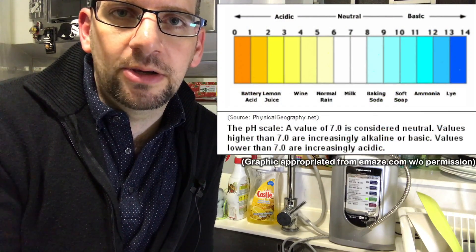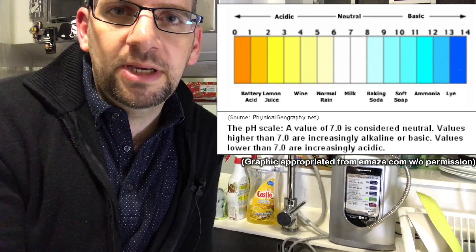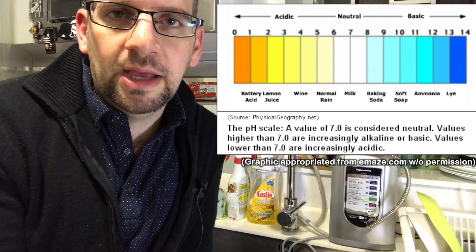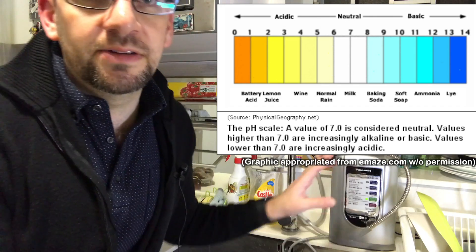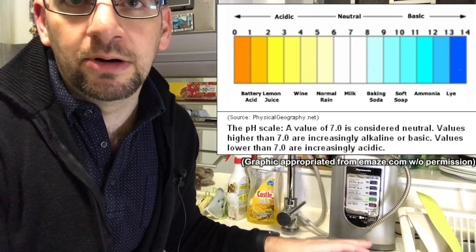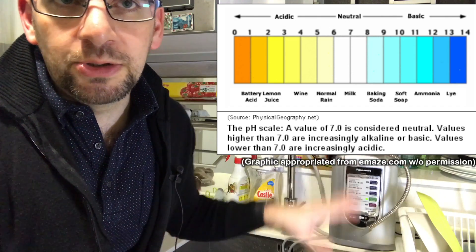So the question is, why would you want to make your water alkaline or acidic? For those who may have forgotten their basic chemistry, let's give a quick review on what pH is. pH is a way to measure the acidity of a fluid, and it's a scale that goes from zero to fourteen. 7.0 on a pH scale is neutral, anything below seven is acidic, and anything above is alkaline. So this device can basically change water from neutral to alkaline or down to acidic.